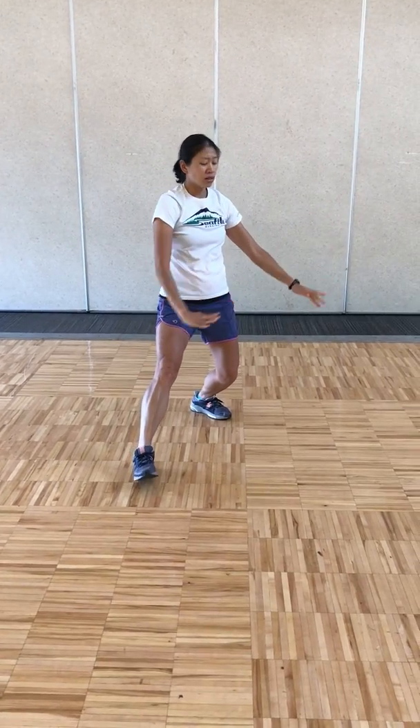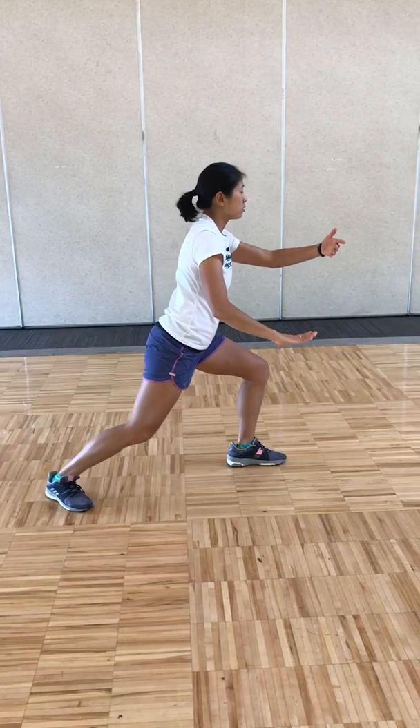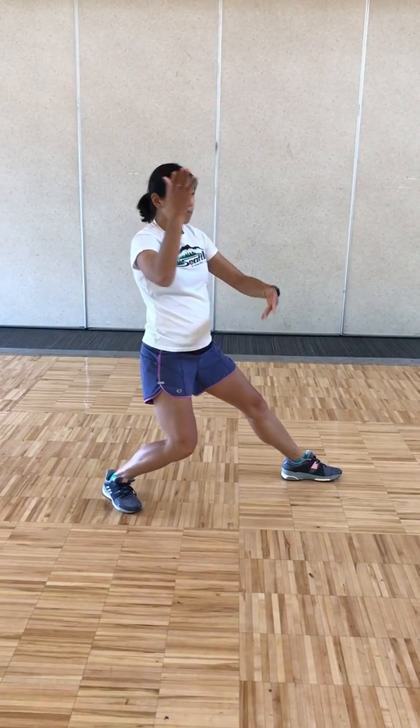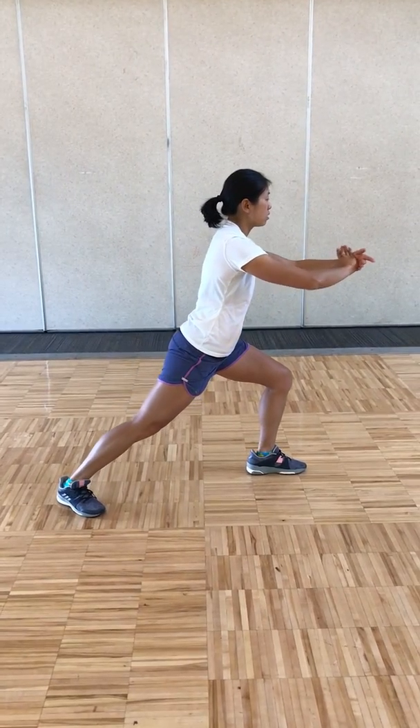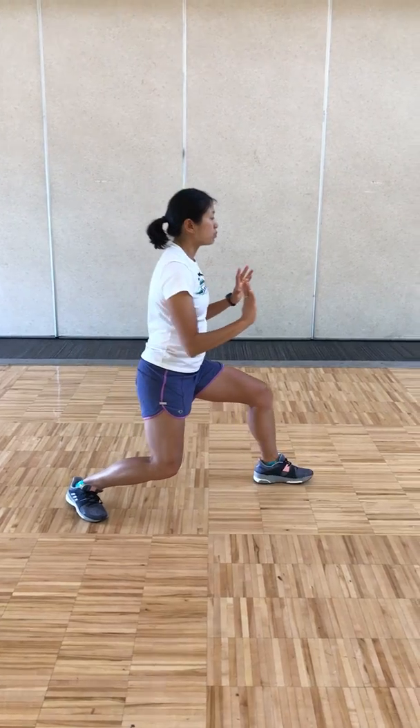Breathing in, right hand comes down to the middle of your chest, holding the ball, stepping out left — ward off. Roll back, big circle with the right, back to center and press, breathing out. Pulling back, breathing in, push, breathing out.